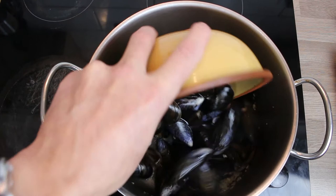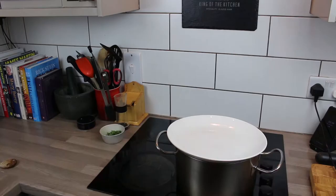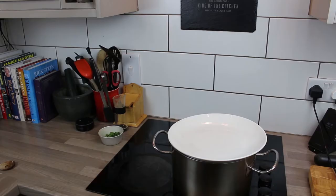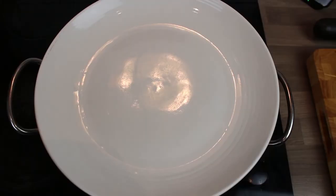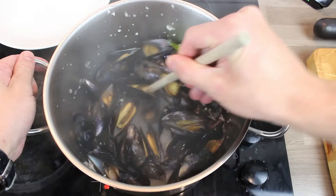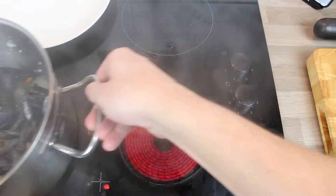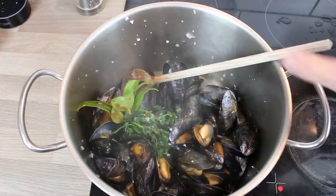Now in go the mussels, followed by a dry white wine, then on with the lid. Leave those for about three to four minutes — the heat wants to be up at this point. Give them a shake to make sure everything's combined and moving around. After a further three minutes — so about six or seven minutes total — you can see they are all cooked and open. The wine's bubbling away. If a mussel was open at the start and wouldn't close, get rid of it; at the end, if it's closed and won't open, get rid of it. Turn off the heat — remove the bouquet garni.